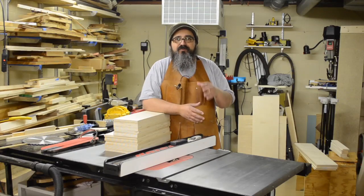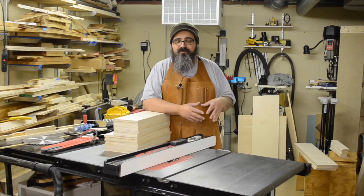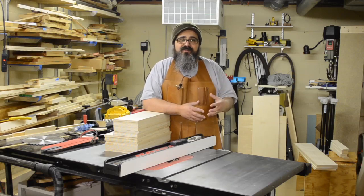Hey everybody, welcome back to Matt's Basement Workshop. We're really close to wrapping up the tall dresser build. The only thing we really have left to do is to actually build the drawer boxes themselves, so that's what we're going to be doing on today's episode.